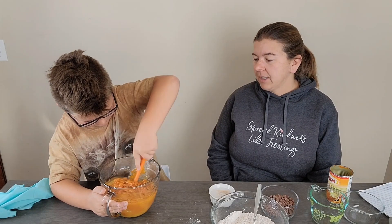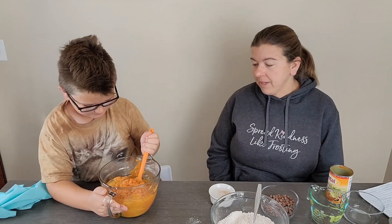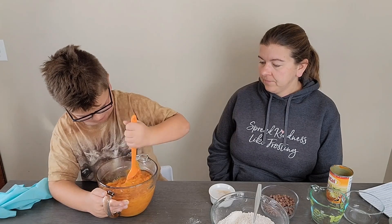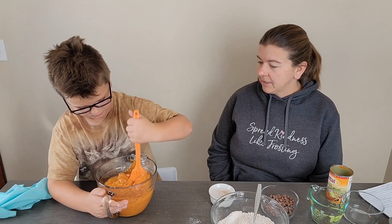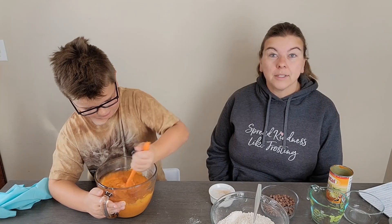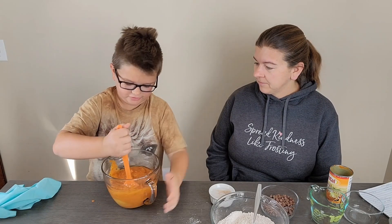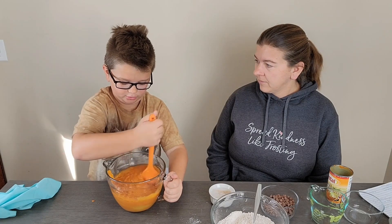This is a really simple recipe to put together. Like I said, it makes two loaves, which is nice for a big family. Otherwise you can easily freeze it and have a loaf for later. Luckily we still have plenty of people to share with between my co-workers and family dinners, so we can make big batches and not be stuck with leftovers since we're constantly making new recipes.